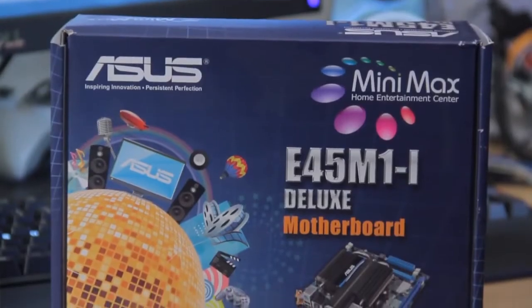What motherboard am I talking about? It's this little box back here — it's the E45 M1-I. Now let's go inside and see what comes in this little box.